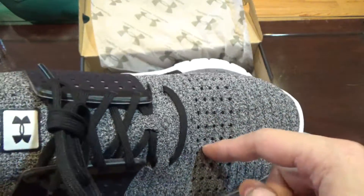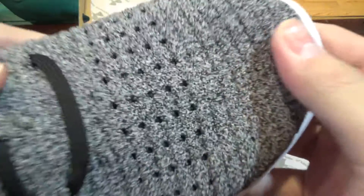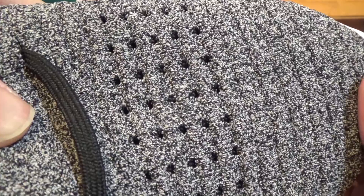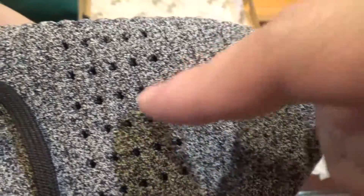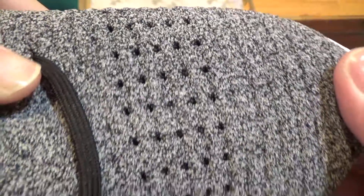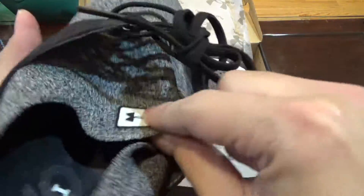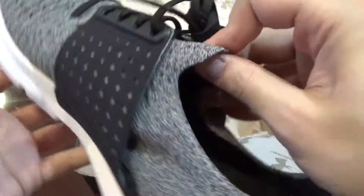This is the Under Armour Threadborne Sling Wrap. Threadborne is like Primeknit for Adidas or Flyknit for Nike — it's their proprietary material. Here's a closer look. We got gray and black speckles and holes for breathability. Taking it out — this is a full bootie upper, no tongue, it's all one full bootie upper.